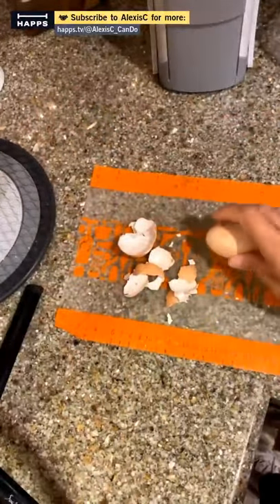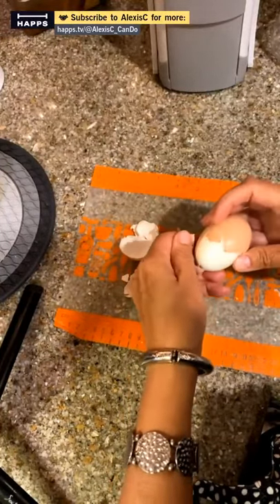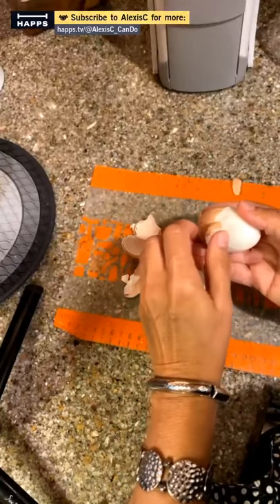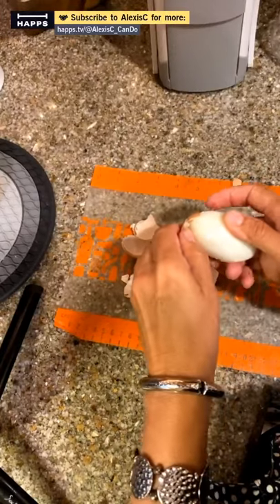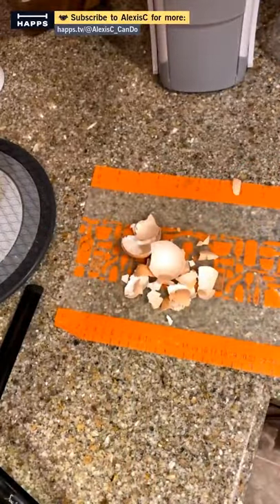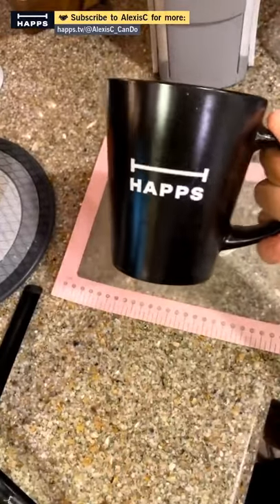We've got our eggs all peeled and ready to go. I'm also making a cup of coffee — in honor of Judy being in the house — in my HAPS mug. I'm using a refillable K-cup pod because the single-use K-pods are too expensive. I buy a whole container of coffee — this one was only $4.99.